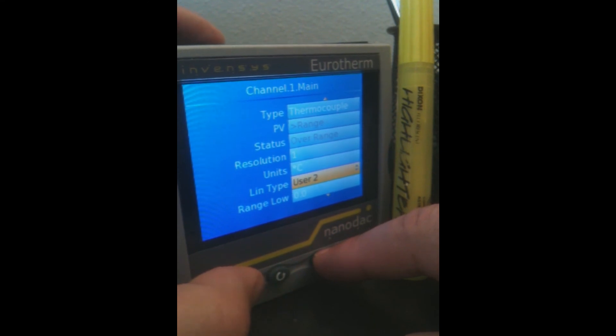It's very user-friendly. It's a very clear, crisp display. And it's at a very competitive price.